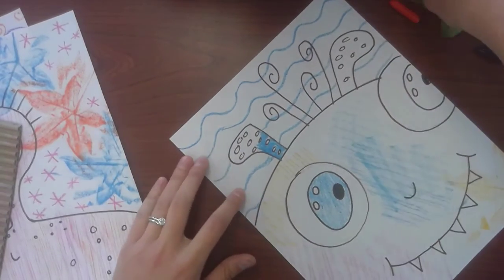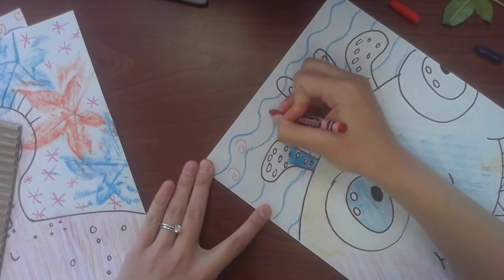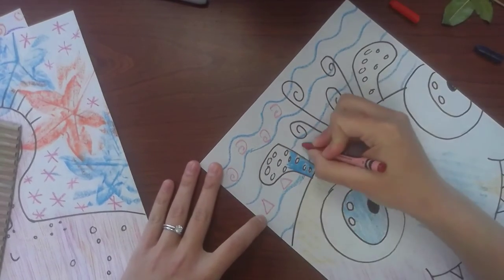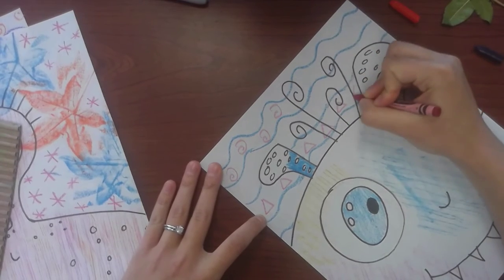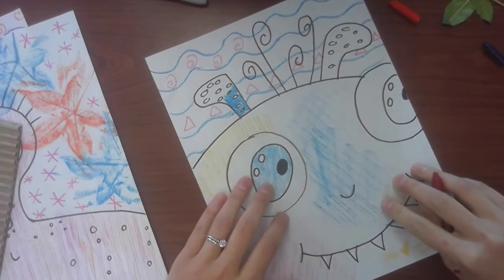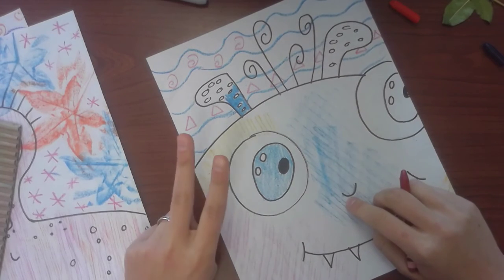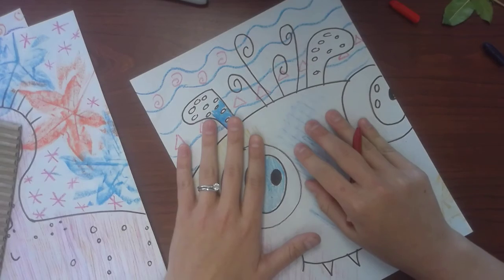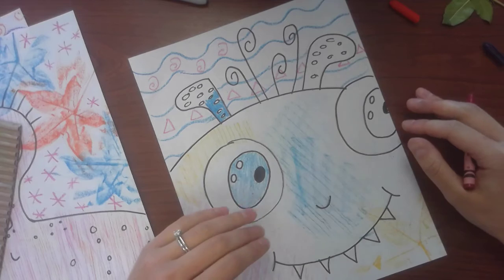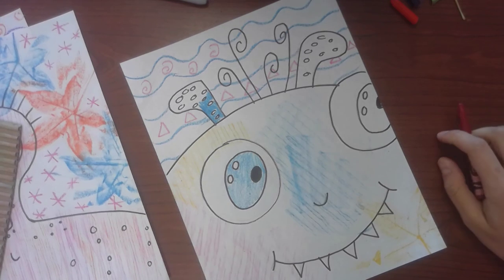Maybe I want to add some spirals in between my lines, or even some triangles. You are the artist and I can't wait to see what you come up with! That is how to create the texture rubbings. Remember, you are creating two drawings, not just one — two. You'll take a photo of each one, upload it to Google Classroom, and I cannot wait to see what you create.